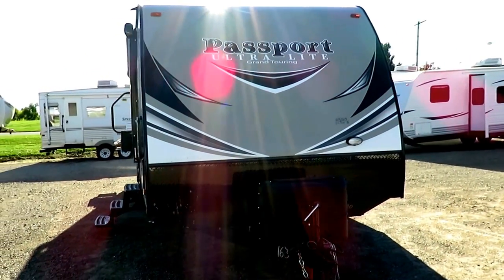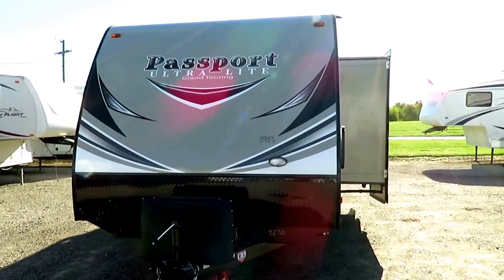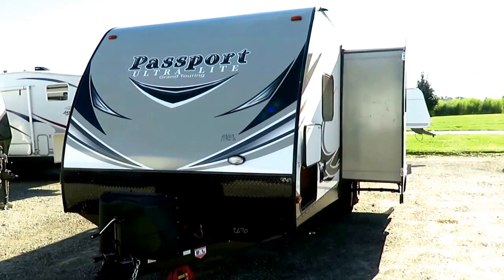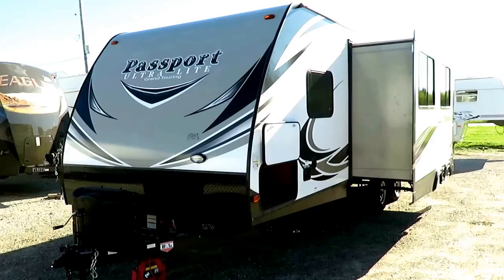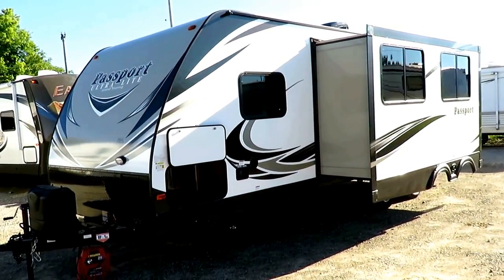The Passport has been Keystone's best-selling lightweight for a number of years, and they just keep getting better. Another chunk of the reliability comes from the chassis. This doesn't use a traditional I-beam chassis — which there's nothing wrong with — this is just better.